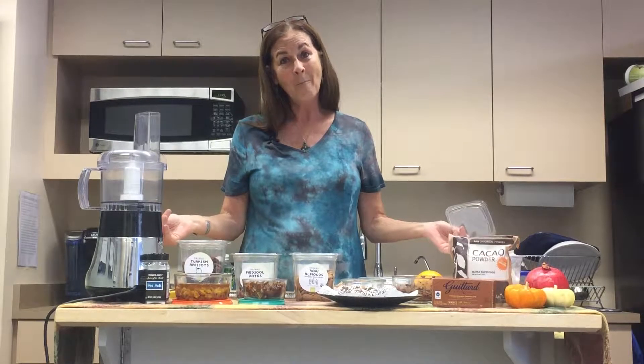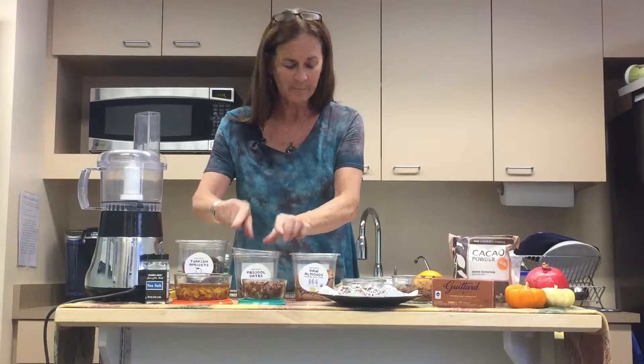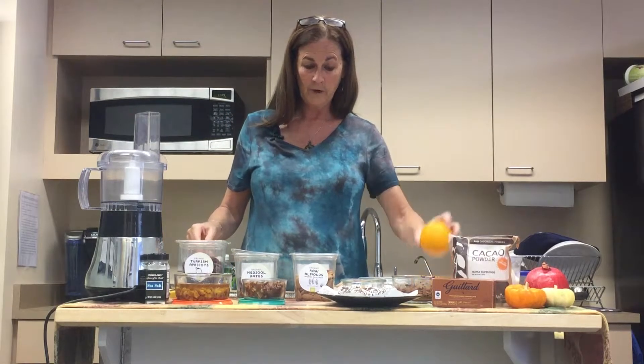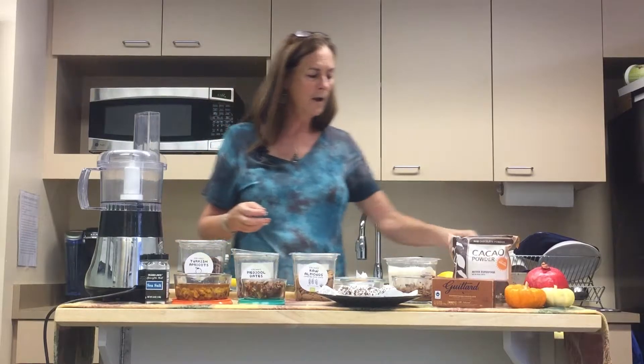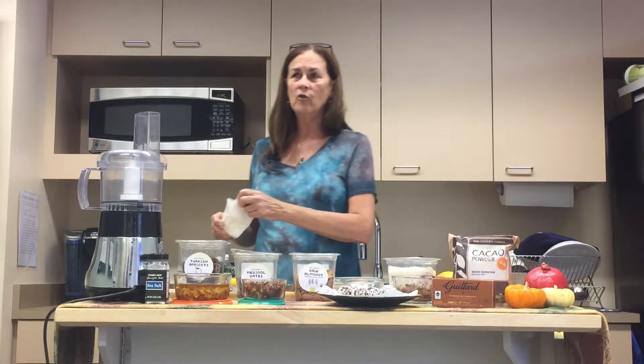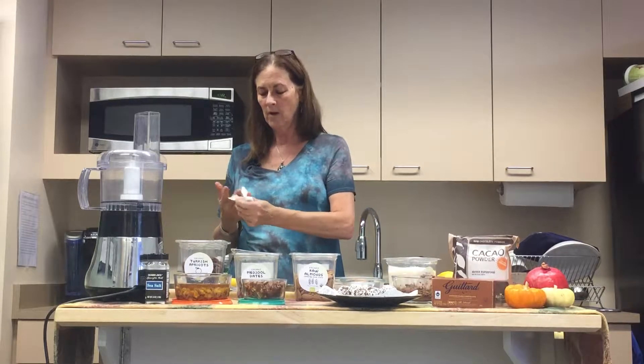Almonds are our next ingredient. We have a third cup of almonds. Almonds are crunchy wonderfulness — high in protein, omega-3 fatty acids that are anti-inflammatory, high in calcium, just wonderful. So we're getting a lot of nutrition by adding our almonds.